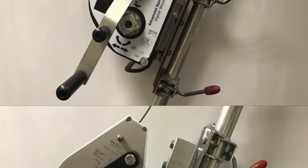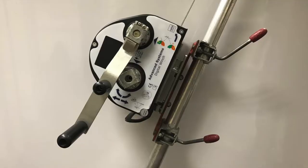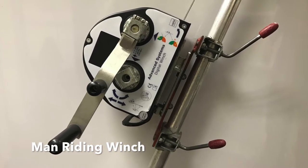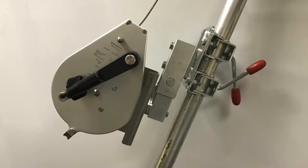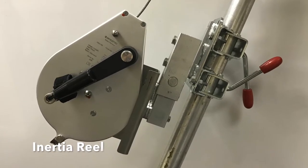This is a man riding winch and this is an inertia reel or fall arrest block. They are two different devices but there is a lot of confusion about what they're designed for and what you can and can't do with them. They do look quite similar — both are a similar shape, have a wire coming out of them and both have a handle — but they are quite different devices.